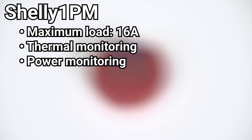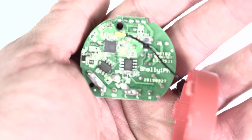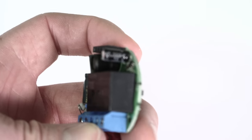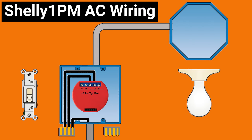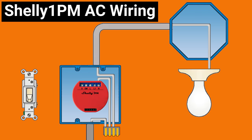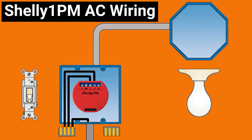The Shelly 1PM is Shelly's most heavy duty relay, and on a 220v circuit it can handle 3500 watts or 1750 watts on a 110v circuit. The most common wiring configuration of the Shelly 1PM looks like this with your hot wire source attached to L and your hot wire load attached to O. Your neutral wire will connect to the N terminal and one side of your switch should be attached to the hot wire source while the other side goes to the SW terminal. There are two L terminals on the Shelly 1PM, but like the Shelly 2.5 you only need to connect both of them if you intend to max out that 16 amp rating.